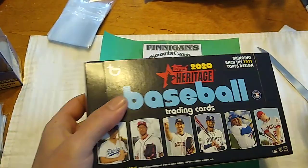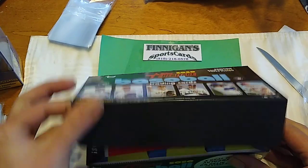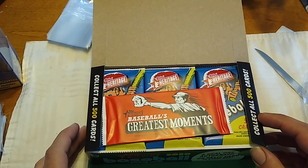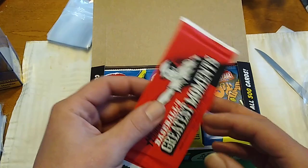Pretty excited about this. This was this week's only baseball new release. Next week we'll have Donruss Baseball, and then Stars and Stripes either comes out the week after that. So we'll take a look at some of the USA players.